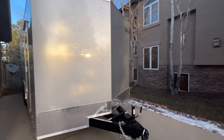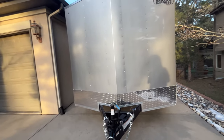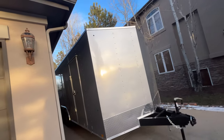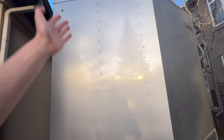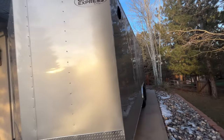Here are the specs of the trailer. It's 24 feet long. I'll just put in the titles how wide it is, but it's 24 feet long. I believe it is 10 feet tall. It's made of aluminum on the outside. It's super nice.